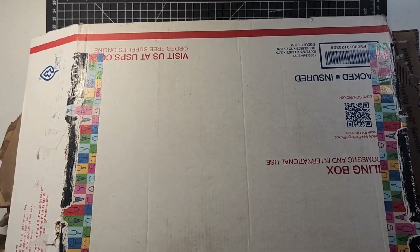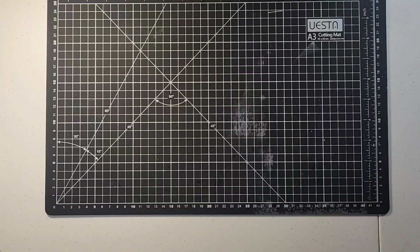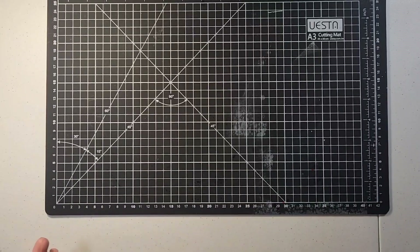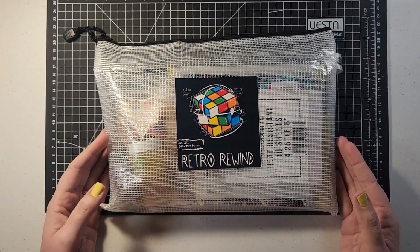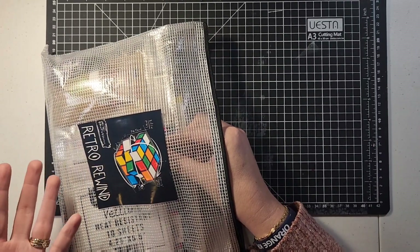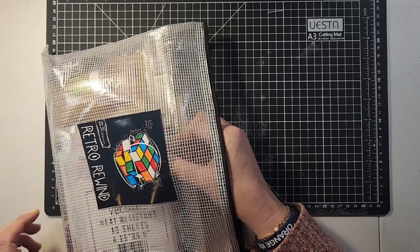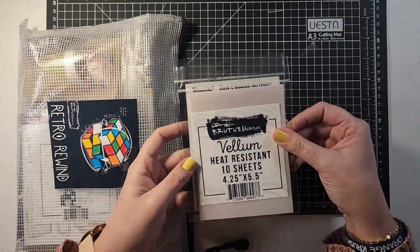All right, let's get started — things are falling out! It was $100 for the whole mystery box, and you're supposed to get about $400 worth of items. Before I start on that, I'm going to show you what I ordered separately. It was $65 and I thought it was a decent deal. The reason I got it is because it's unique — one of the things I like about Brutus Monroe is they have different kinds of stamps; it's not all the same flowers and rainbows.